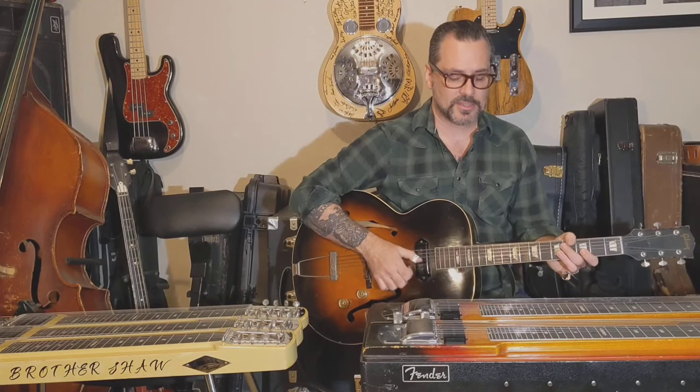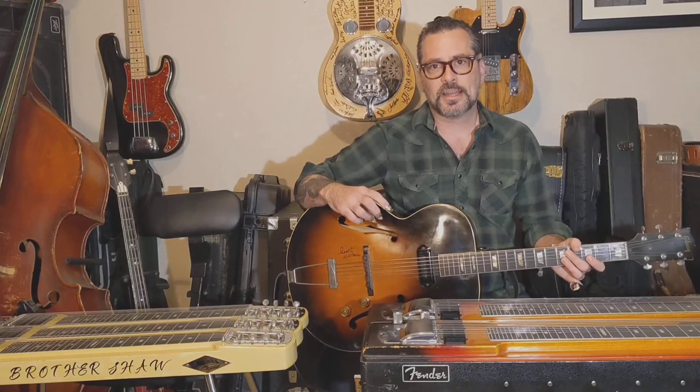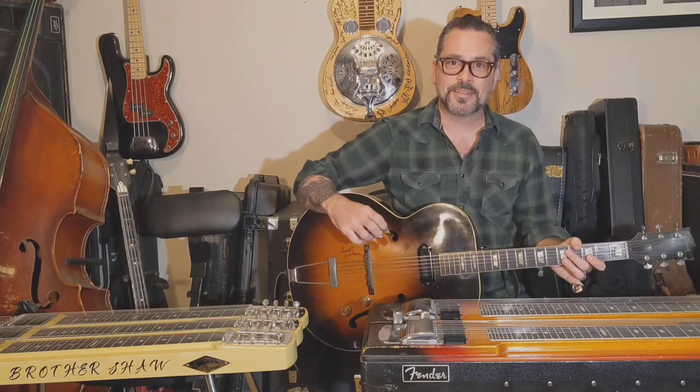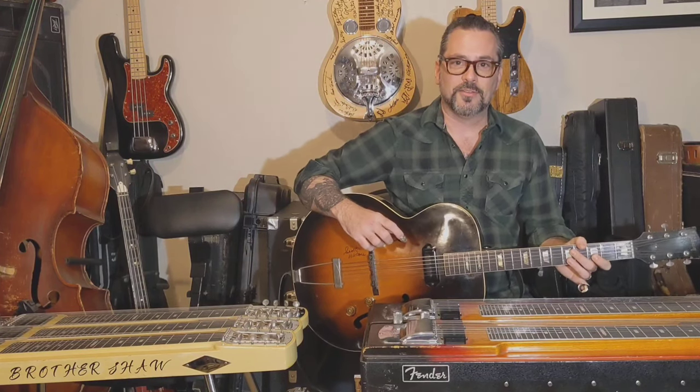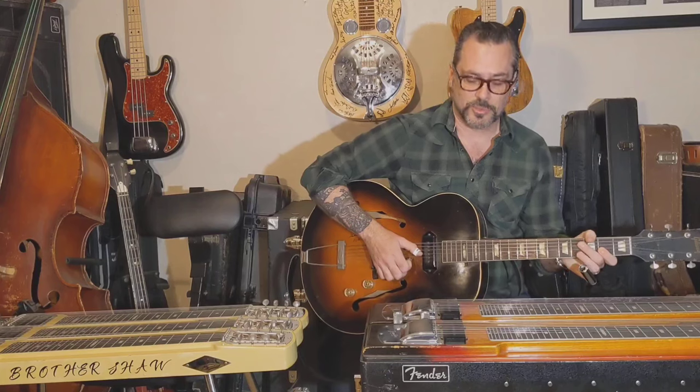Hi, my name is Ethan Shaw, also known as Brother Shaw. I'm a steel guitarist and band leader based in Central Texas. Today we're going to talk about the difference between what a slide guitar is, a lap steel, and a pedal steel. There's a lot of confusion about this — a lot of people have no idea which is which, so we're going to try and make it a little bit easier and simpler for you.